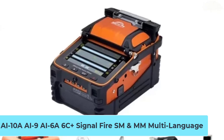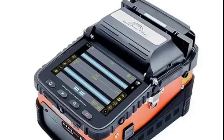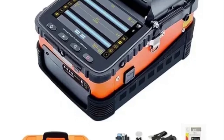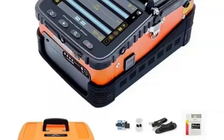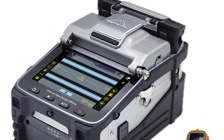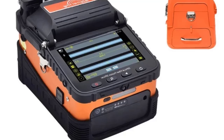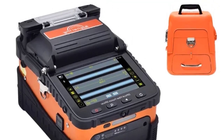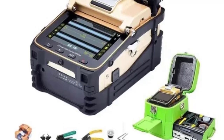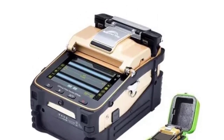Number 3: Original AI 10A, AI 9A, AI 6A/6C Plus SignalFire SM and MM Multi-Language FTTH Fiber Optic Splicing Machine. This high-performance SM and MM FTTH splicing machine with multi-language support is designed for fast, precise, and stable splicing. It comes equipped with automatic core alignment for accurate splicing, multi-mode and single-mode compatibility, built-in Optical Power Meter (OPM) and Visual Fault Locator (VFL), and a multi-language interface for global usability. Durable and portable, it's ideal for field engineers and FTTH projects — perfect for telecommunication networks, data centers, and FTTH installations.